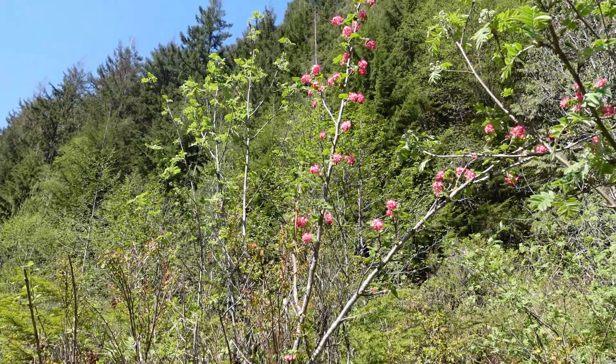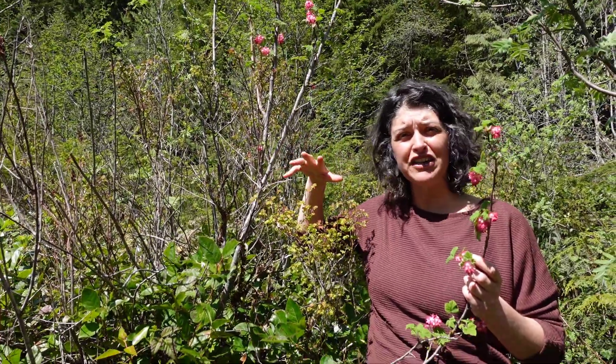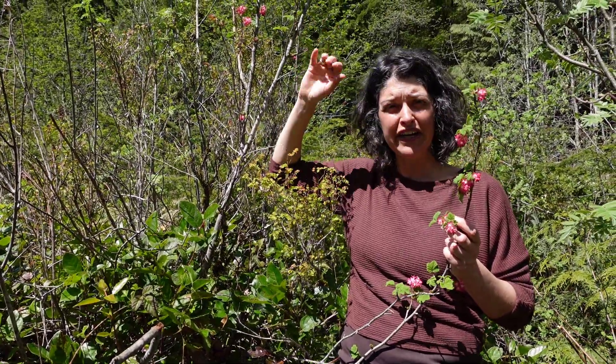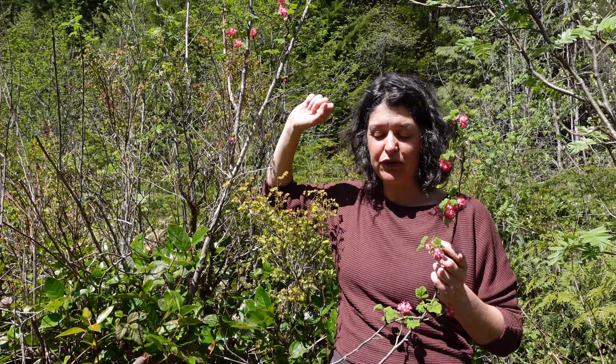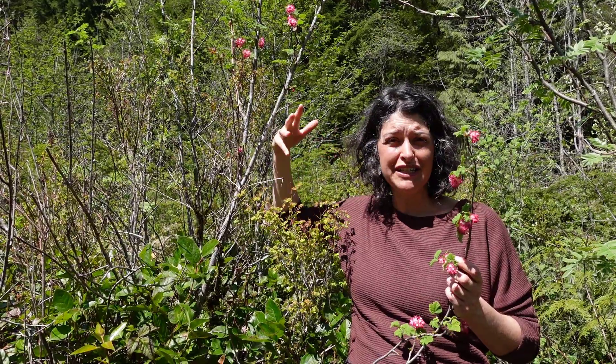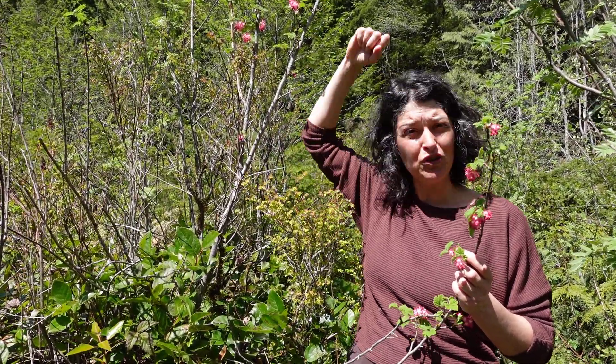Red flowering currant occurs in low to middle elevation forests, usually in open areas with sunlight, clearings, or along wetter areas or drier rocky outcrops. It's common in gardens and has been adapted as a plant that you can purchase from a horticultural perspective.